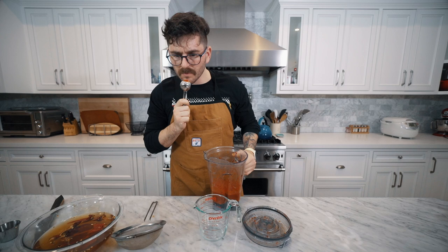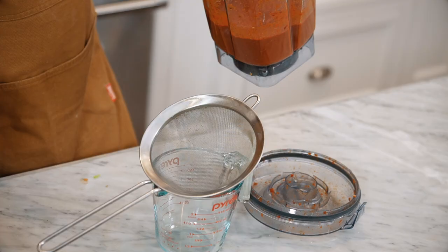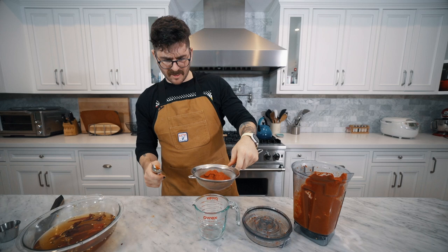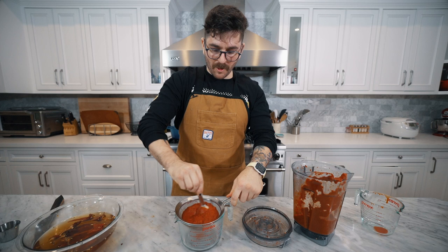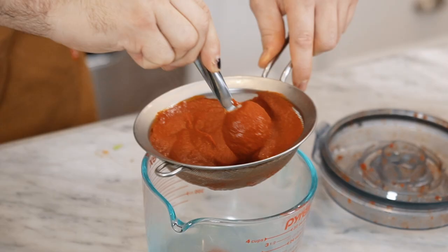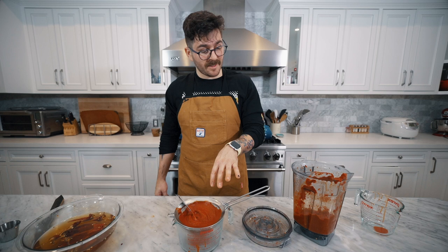That looks like it worked surprisingly well. I just got a whiff of pepper smoke and steam that went into my face, but to taste, it's not overwhelming — it's not like overwhelmingly spicy, it's got some heat but not too much. So we're going to strain our adobo sauce. We're going to get a more appropriate size container and strain the adobo through a strainer to get it completely smooth and a perfect consistency for our soup.